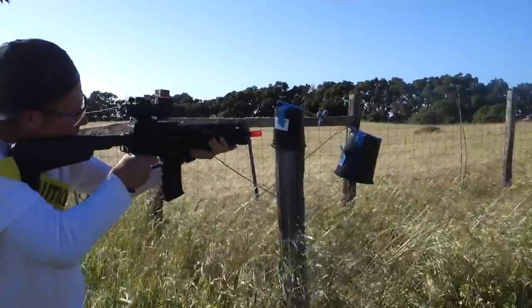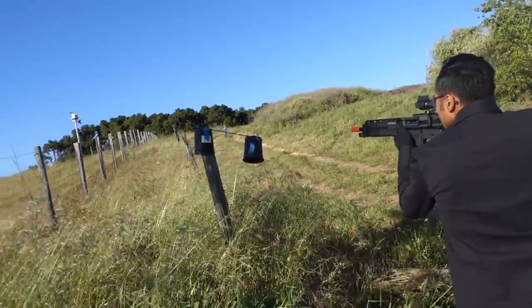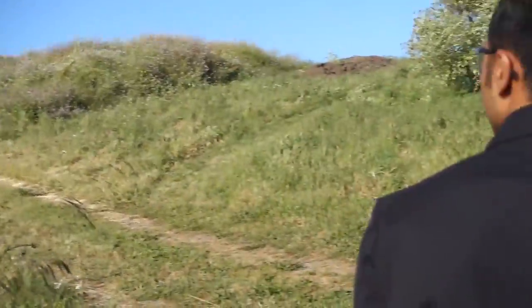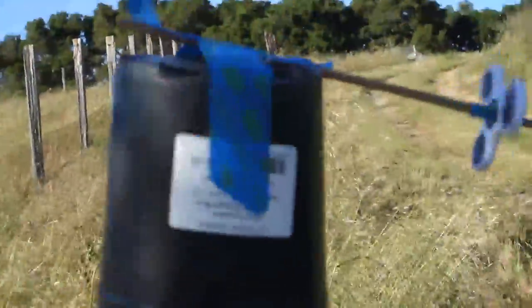It's probably really windy and you can't hear me, but we're going to shoot this thing and see how fast it'll start spinning. Wow, that was impressive — it's still spinning, it's going in, it's still going!